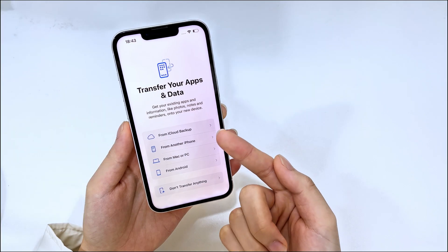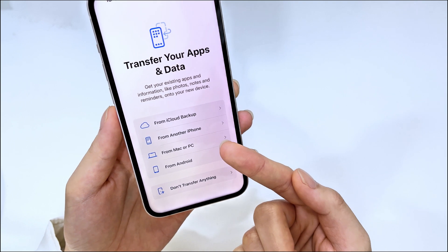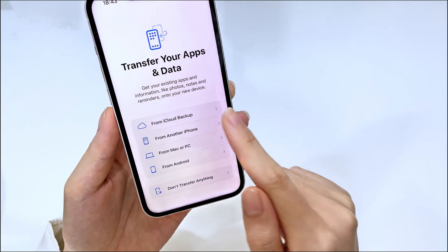If you have a recent iCloud backup or computer backup, you can choose to restore your backup data when you reach the 'Transfer Your Apps and Data' screen. Nothing challenging.